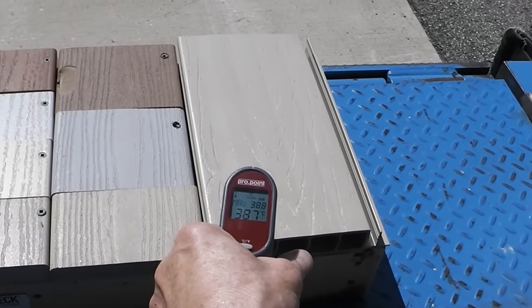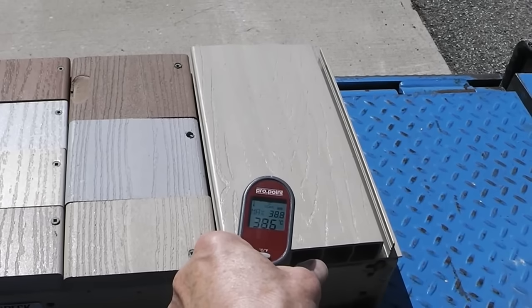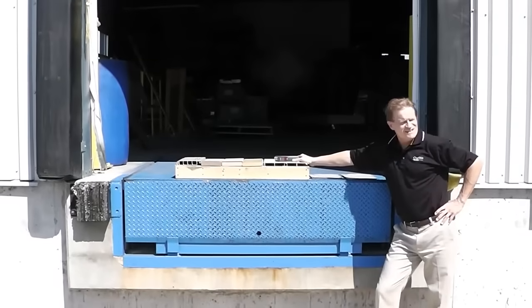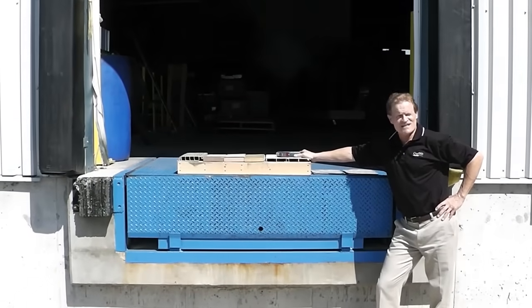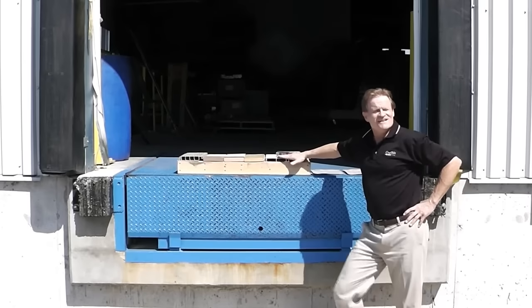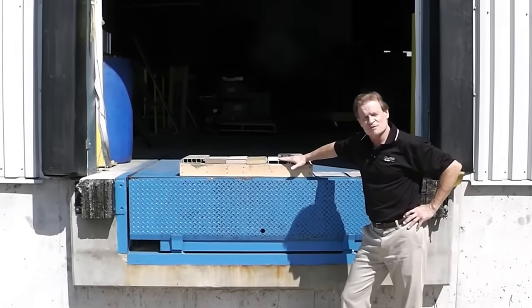The PVC reads 38.4, 38.6. So what have we learned? Well, in direct sunlight decking gets pretty hot, but the aluminum decking is among the coolest you can possibly have.